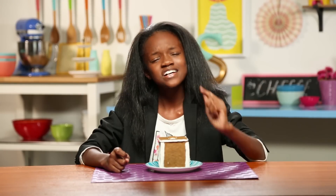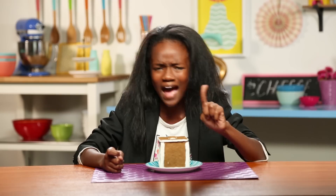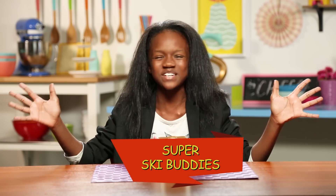While gingerbread is sturdy and reliable, gingerbreaders also know how to let loose and have fun. So let's take my gingerbread buddy out of the house and onto the slopes with my super ski buddy.